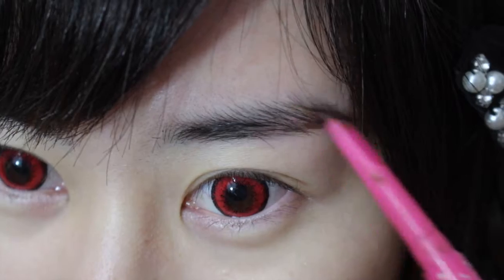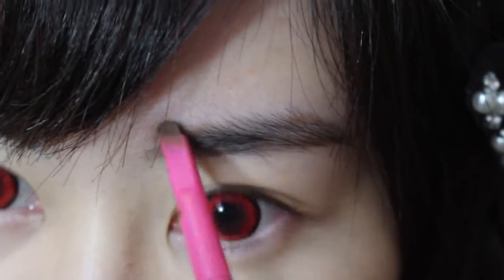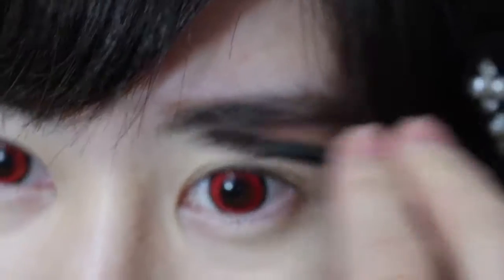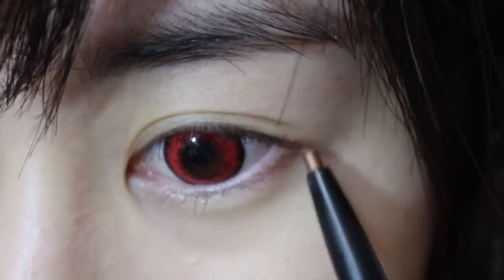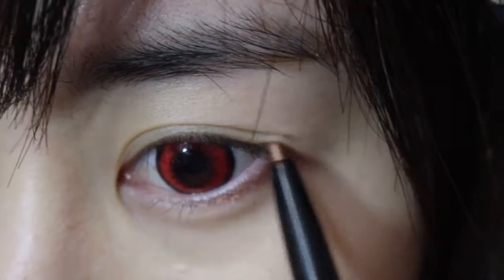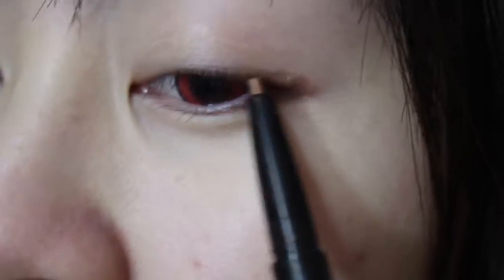Just filling in all the gaps, following my natural shape. By the way, I applied the BB cream already and concealer. Now I'm using a spoolie to blend everything out. Using a brown eyeshadow stick to draw at the bottom of my eye and around my eye shape, creating the wing that I'll work on later.